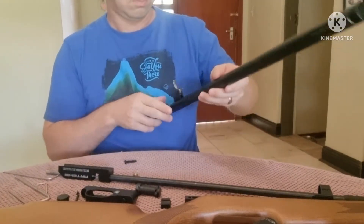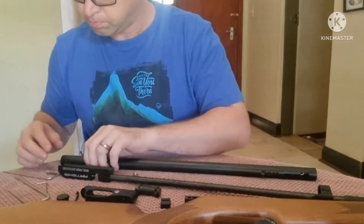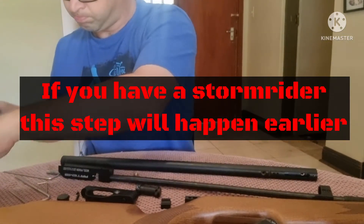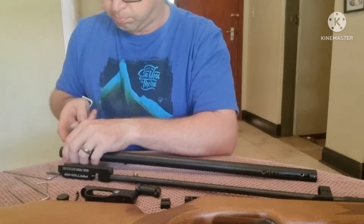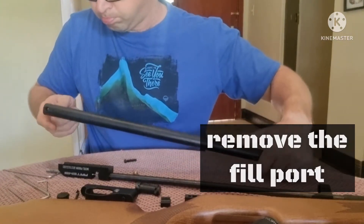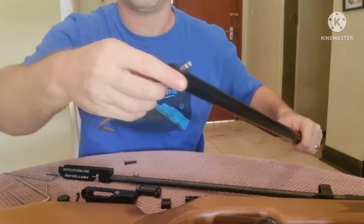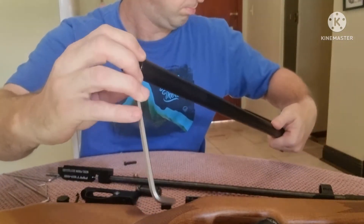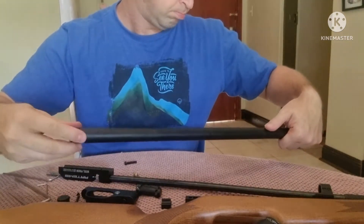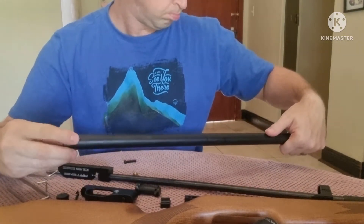The next part of this job is the major difference between the PR900 and the Diana Storm Rider. On the PR900 this is where we have the fill port; on the Diana Storm Rider this is actually your pressure gauge in this position. So just remember this — if you've got a Storm Rider, this step would need to be done right at the beginning where the pressure gauge is removed. This is how you would release the pressure on a Storm Rider.